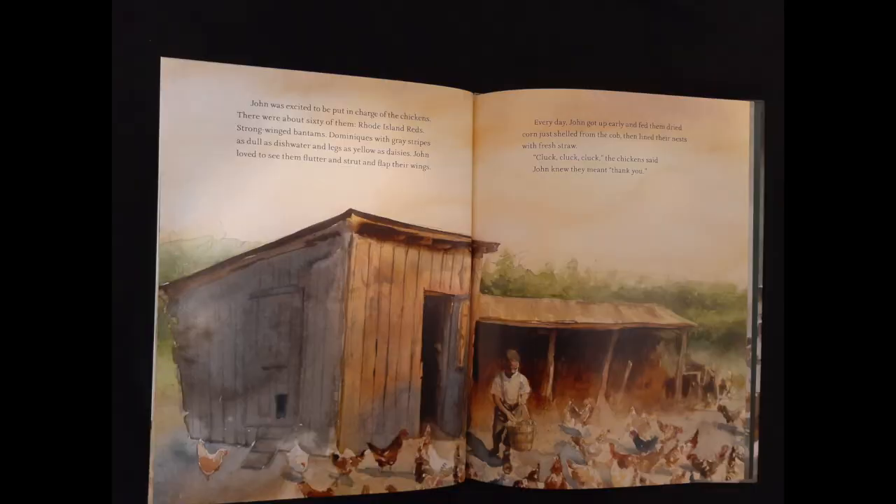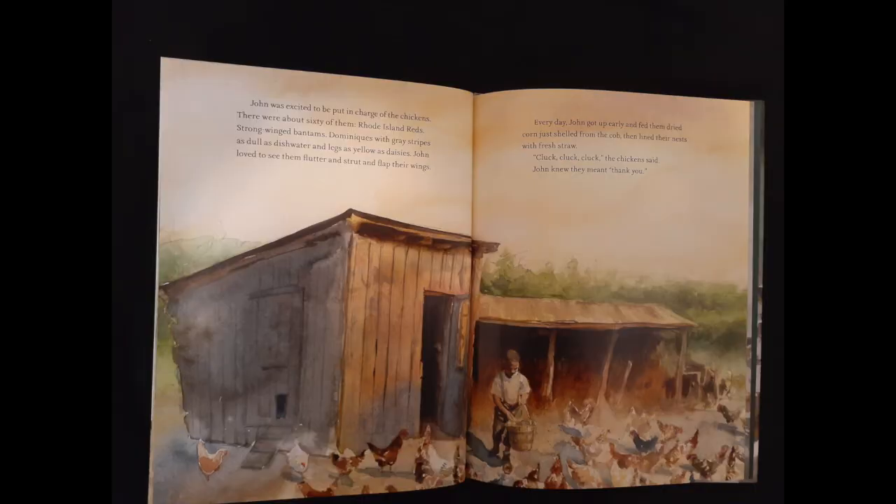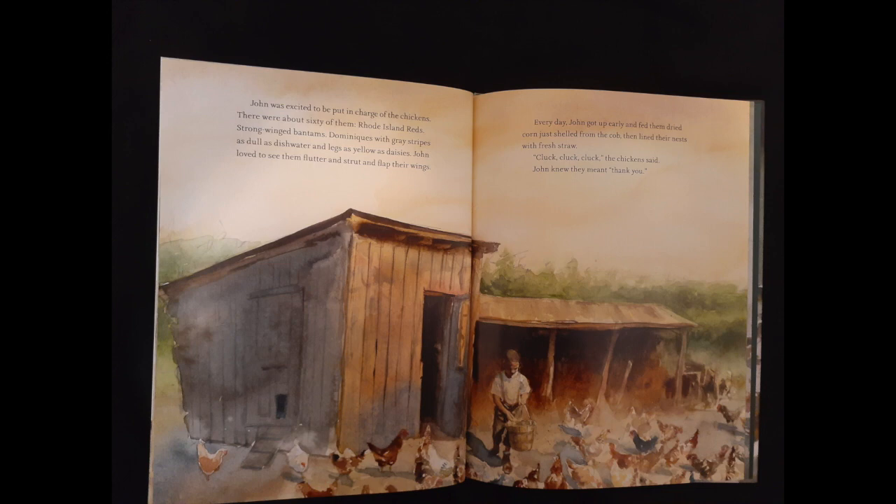John was excited to be put in charge of the chickens. There were about 60 of them — Rhode Island Reds, strong-winged bantams, Dominiques with gray stripes as dull as dishwater and legs as yellow as daisies. John loved to see them flutter and strut and flap their wings. Every day, John got up early and fed them dried corn, just shelled from the cob, then lined their nests with fresh straw. "Cluck, cluck, cluck," the chickens said. John knew they meant thank you.